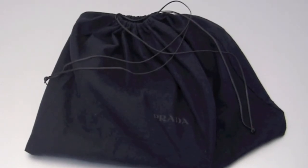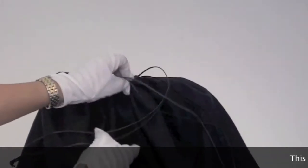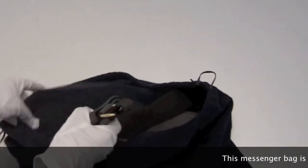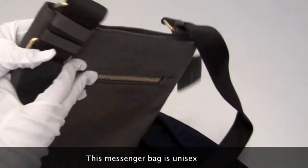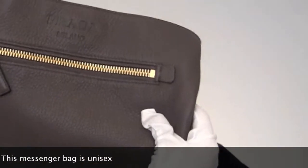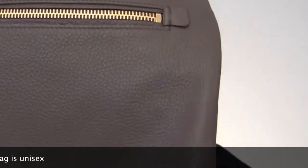Hi everyone. Today I'd like to review Prada's Deerskin Messenger Bag. I was so excited to find this actually because it's very hard to find wherever you go and look for a Prada messenger bag. It's really rare to find a leather bag and it's a good size, not too small, not too big. And it's a deerskin so it's very nice and soft.